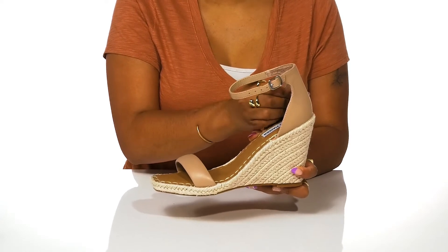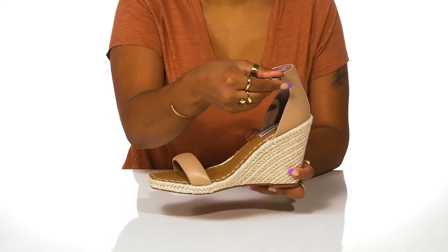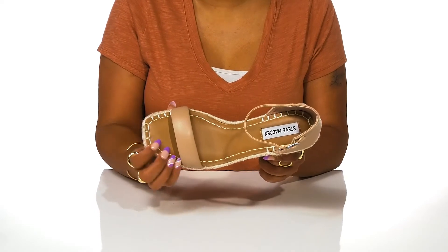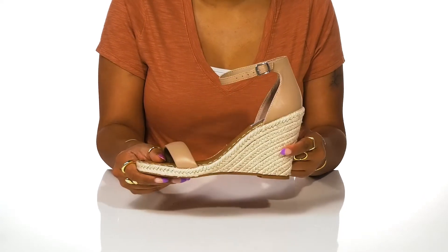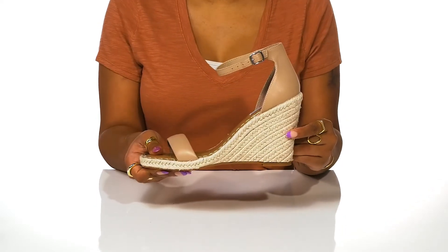for giving you a nice snug fit. An adjustable buckle closure keeps your foot locked into place, and you'll notice this well padded footbed features some stitch detailing for a little bit of extra pizzazz. Beneath you'll find a lightly textured outsole for some added grip, and you can pair these with a flowing dress and braided belt for an elevated yet casual look.